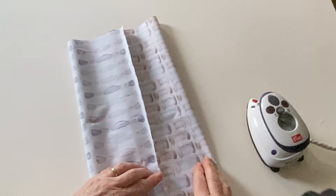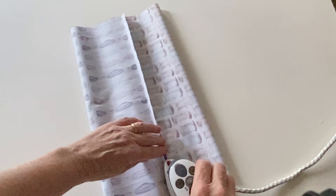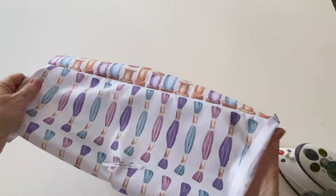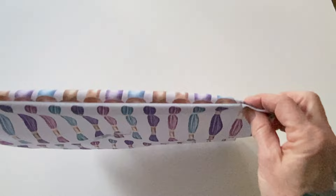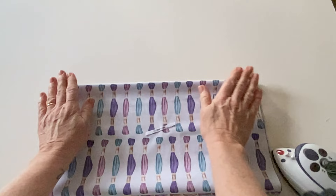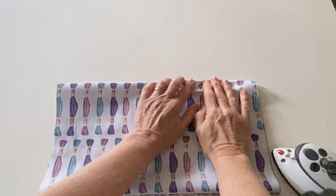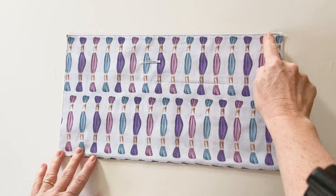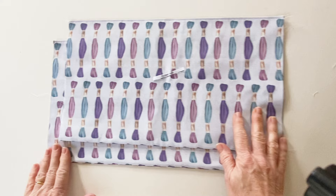Repeat to press the bottom seam open. The sides will be left open for now. Turn the whole pocket right sides out — the seam now needs to lie right on the top edge and right on the bottom edge for a neat finish, so roll them slightly with your fingers to make sure the seam is right on the edge. Give it a press at the top and the bottom, then topstitch all the way along just the top edge only. Repeat with the other pocket outer and lining to make another pocket in exactly the same way.